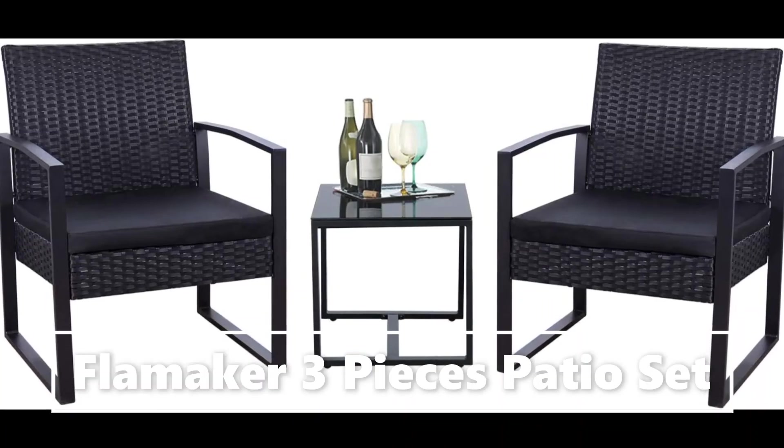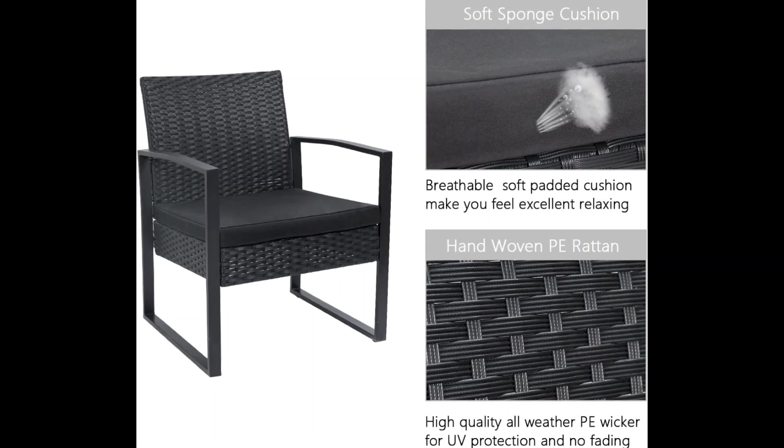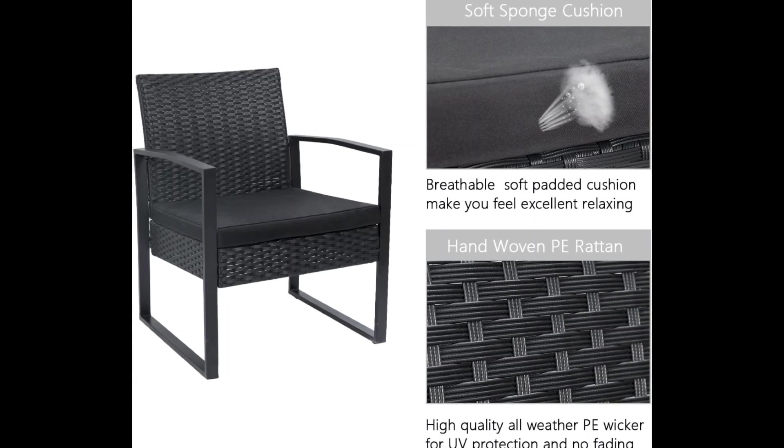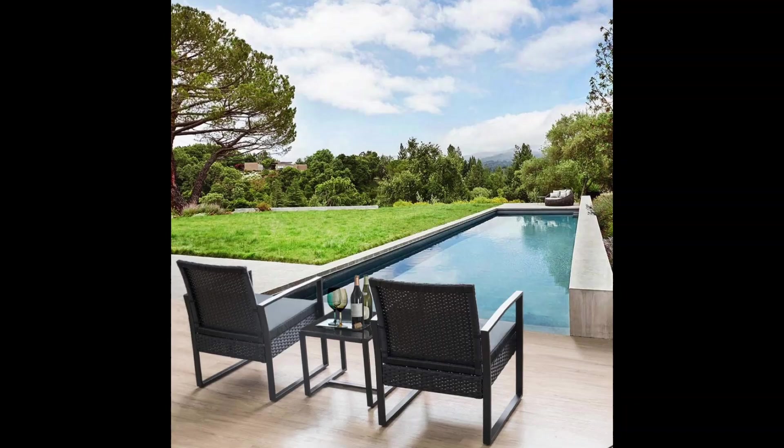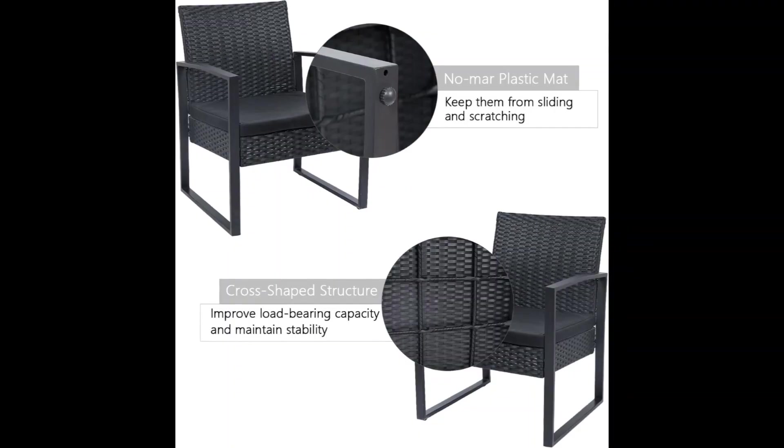Simple, practical closed armrest and leg design makes the chair simple but modern, with no need to worry about the rattan falling off when used after a long time. Sturdy and durable, the powder coated steel frame is rust proof.